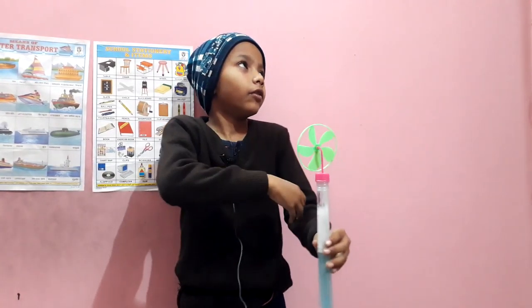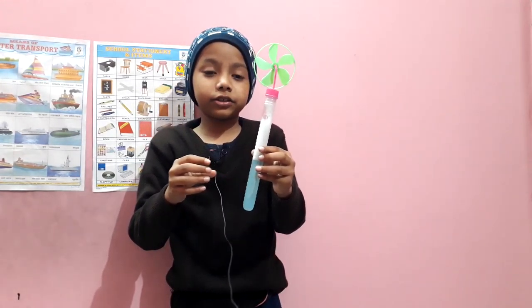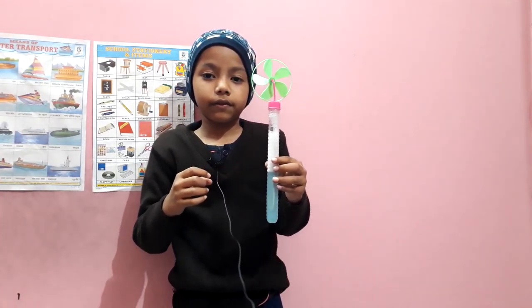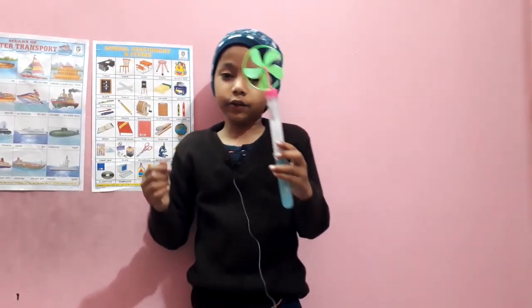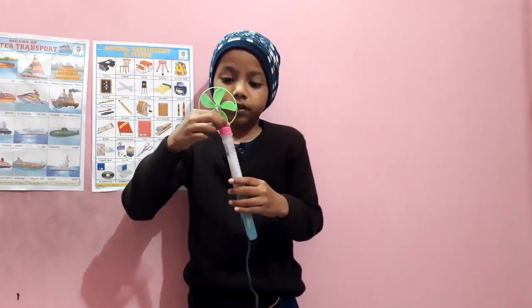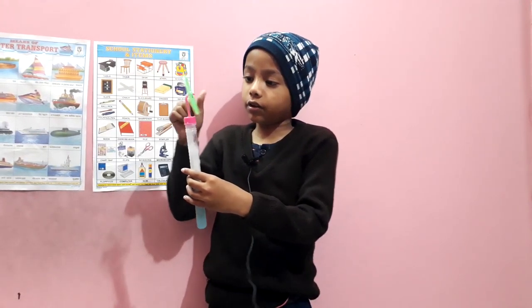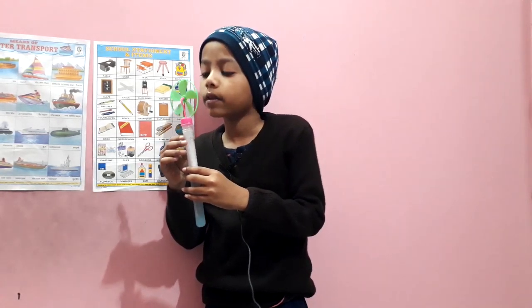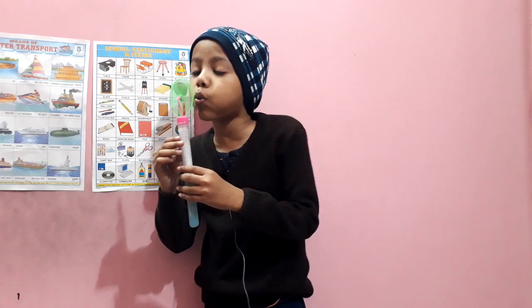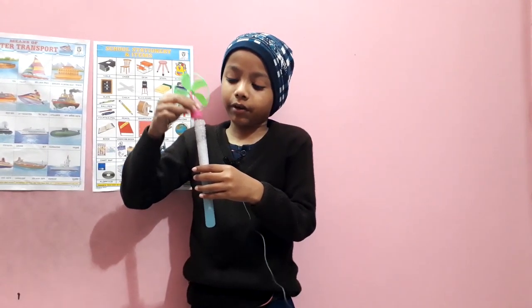From last time, my bubble mixture ran out. So let's practice again how to make bubbles with it. There is a fan at the top — it looks so fun. You can spin it or blow it.